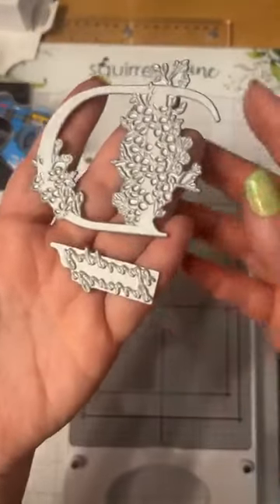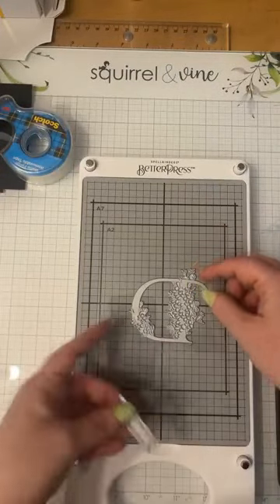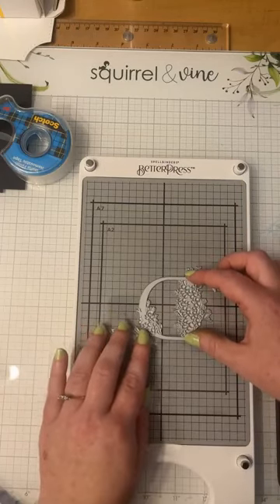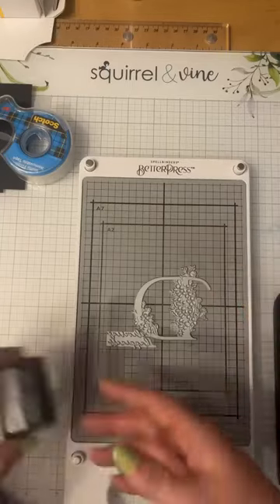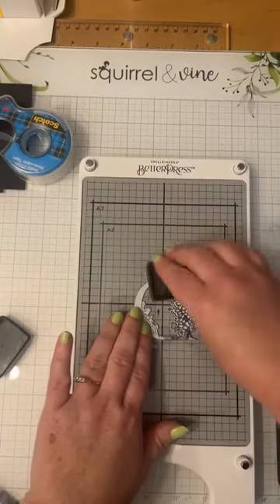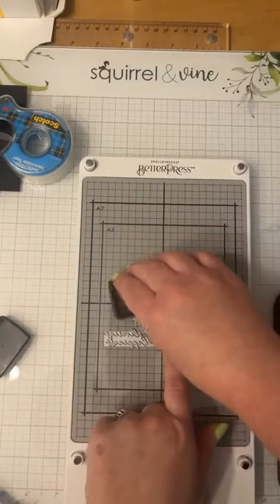Here we have a Better Press plate — here's what they look like. They almost look like fancy stamps and dies mixed together. They are metal, which means they're magnetic — they're going to stick directly onto the plate. These work sort of like puzzle pieces, so you can line everything up the way you want it on your card. Then using the Better Press ink, I'm just going to ink up my image. Unlike stamping where you just pat, when you're inking these you want to pat and rotate, and you can get lots of ink on.